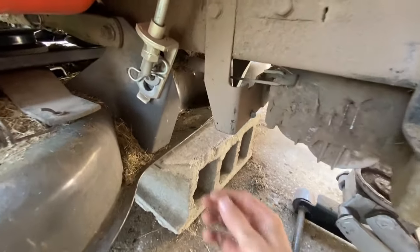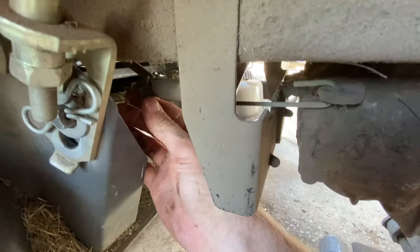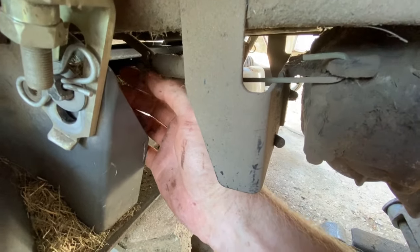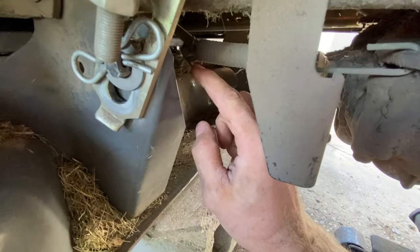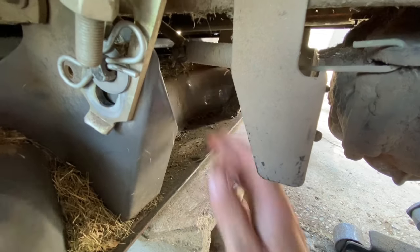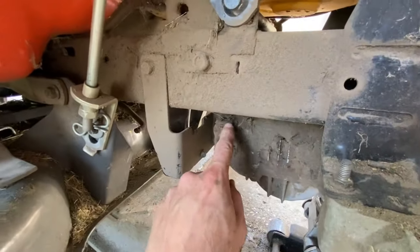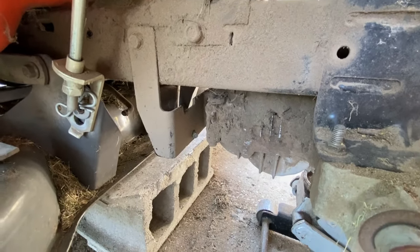I'm not your dad, I'm not telling you what to do. Next we are going to come in here — this is the brake lever. Pinch this pin right here and pull it out to unhook this spring. I just took that spring right out of there so that it's not getting caught on this when we take it out.